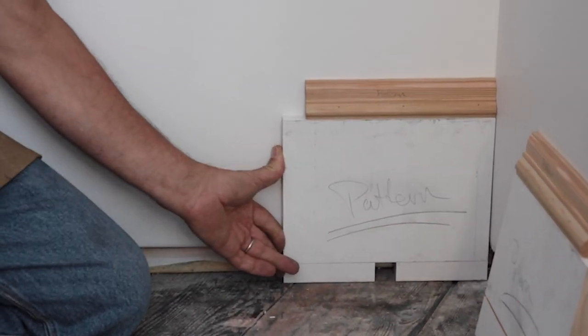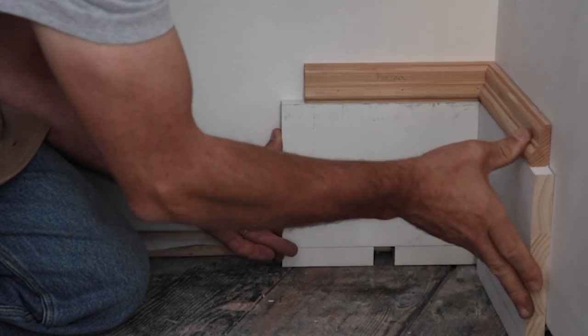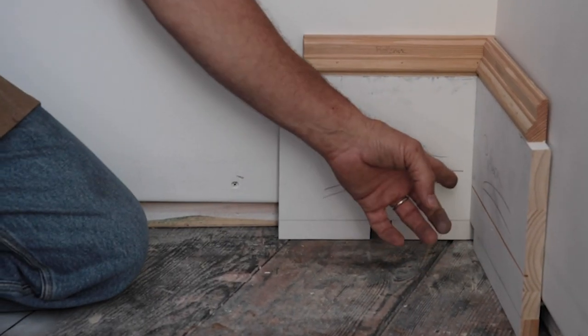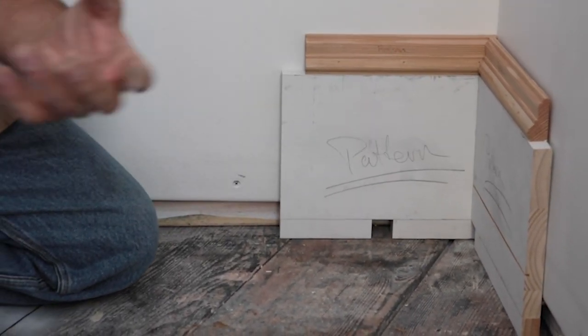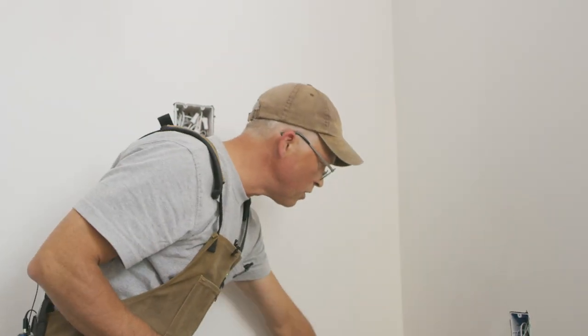Then this piece slides right into it for a nice tight joint. The idea is to go around all of your base, make those work by using your patterns, and then when you go back to do your installation you don't have to fuss around.